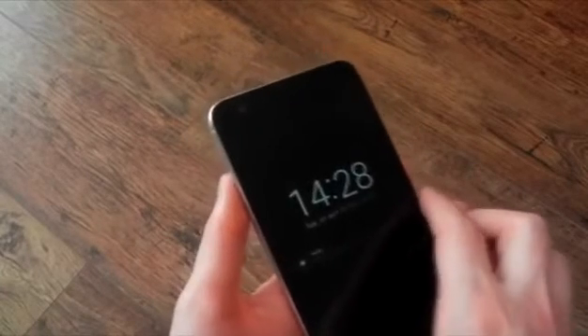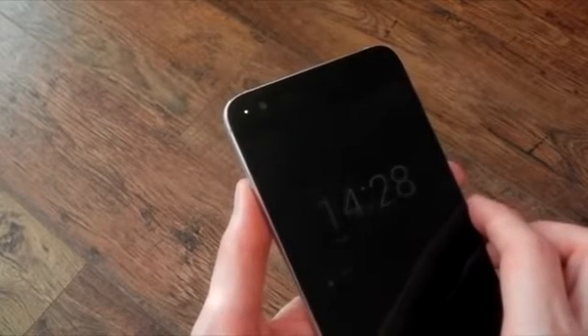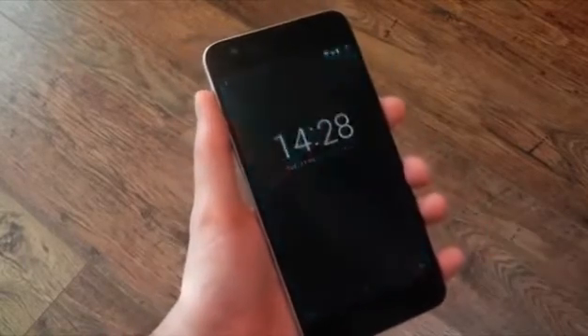The notification light is actually located just to the left of the front-facing camera. If I send myself a notification, you can see there it is — it's blinking yellow. You could choose to use this over ambient display, which you can see is also firing off on the screen. It's completely up to you, but it's nice to see Google actually include the options in the settings, especially if your device has an LED indicator.